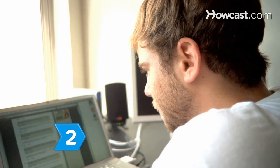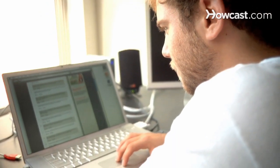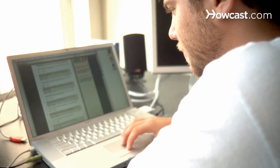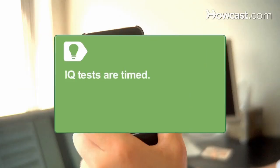Step 2: Take practice tests, which are available online. This will help you increase your speed by recognizing patterns and the types of questions asked. Speed is important — IQ tests are timed.